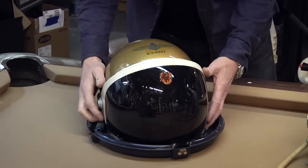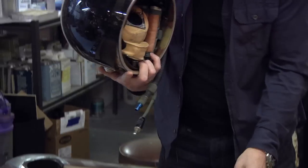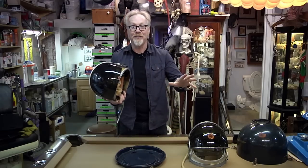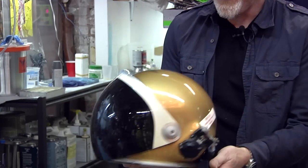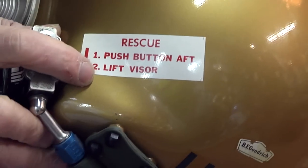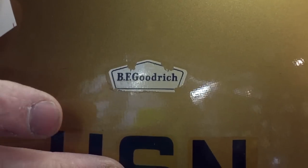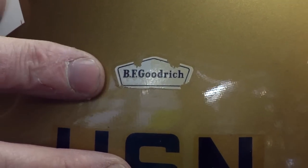It slides in using the neck ring and locks to secure itself in the case for travel. Look at this thing — fiberglass, gold. The labels are in such good shape they almost look fake. The BF Goodrich label — BF Goodrich, the rubber company — they made these helmets for the Navy.